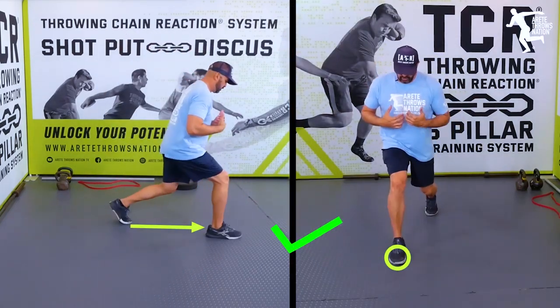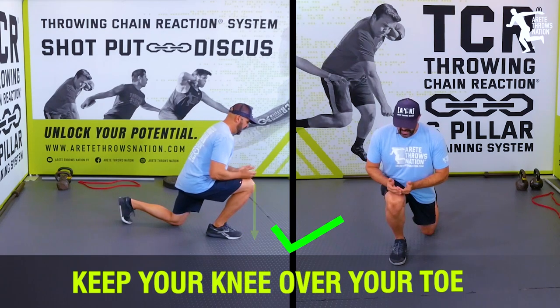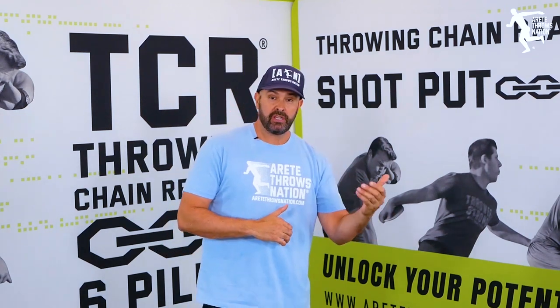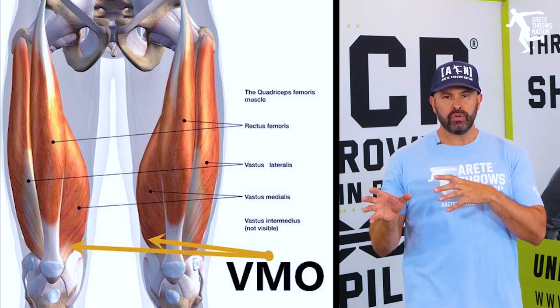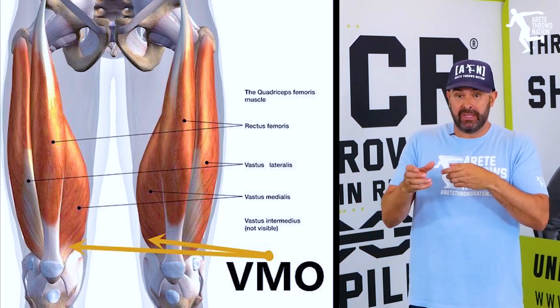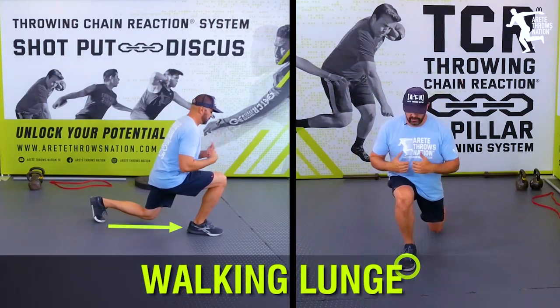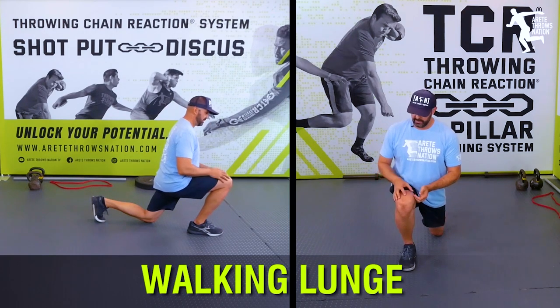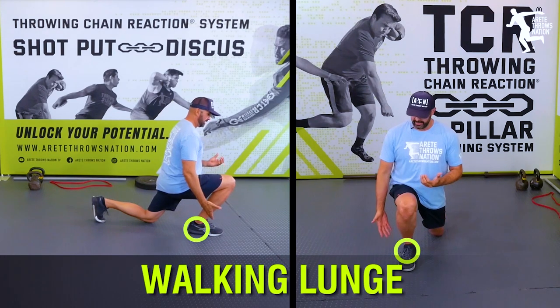What you want to do is make sure you feel that nice control and line position. A lot of people are weird about the knee. I learned a long time ago from strength training legend Charles Poliquin to push the knee forward. This is going to help develop that VMO — that teardrop muscle — and that's going to be really key for developing explosive ability in your throwing, but also help with your bigger movements like front squats and back squats. Working this unilateral strength, my hip is usually coming down as I push through, keeping that heel down, though getting the heel elevated can be beneficial as well.